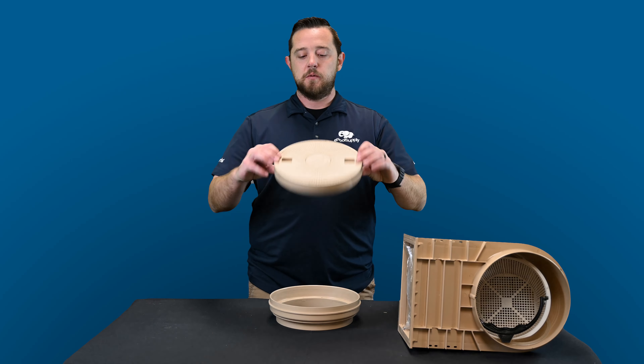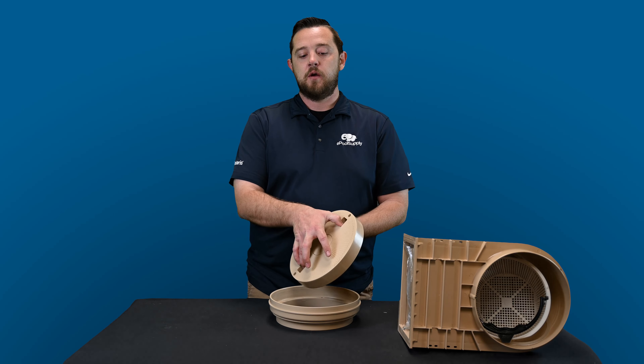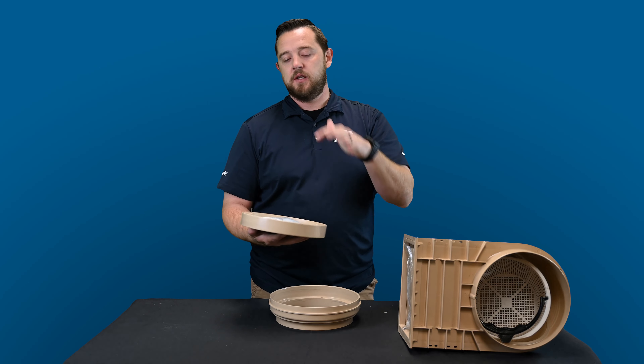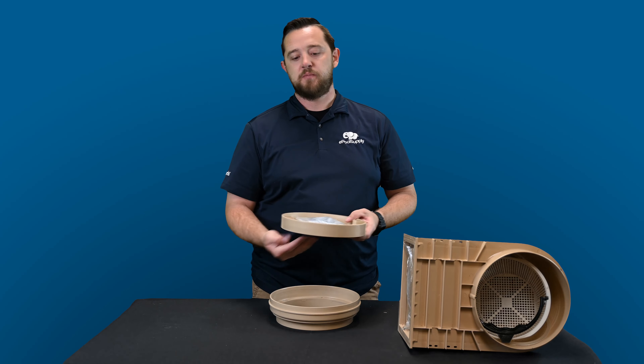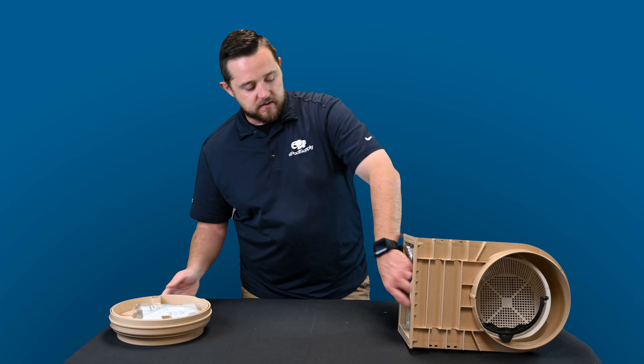It's still reversible, so if you want to use their standard lid it's not a problem — it still has the two finger holes up top. But if you do want to use it as a pour lid to make the deck look flush and clean so you don't have lids displaying, you're able to use this as a pour lid. Really cool. We'll go ahead and set that off to the side.